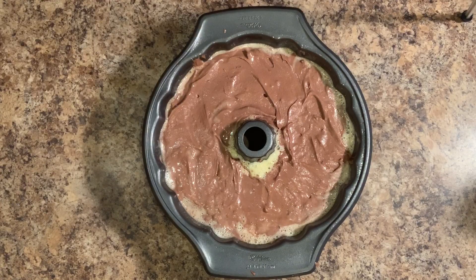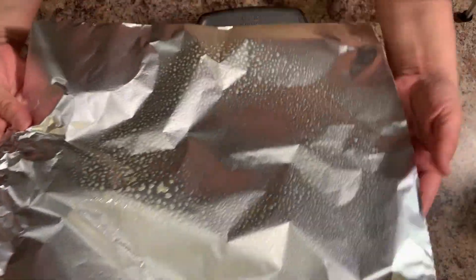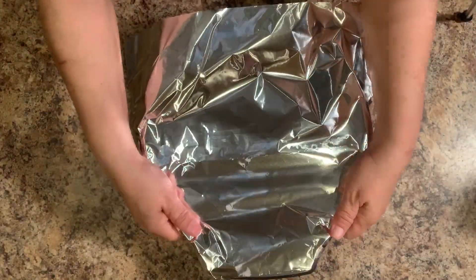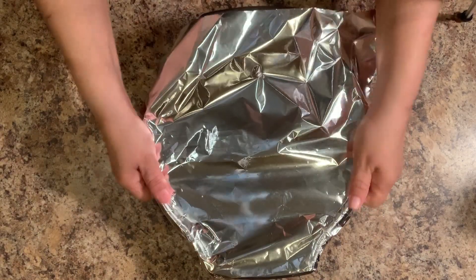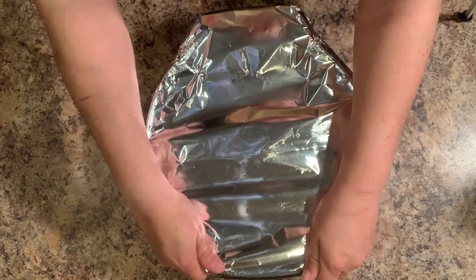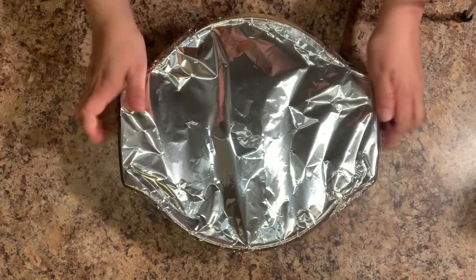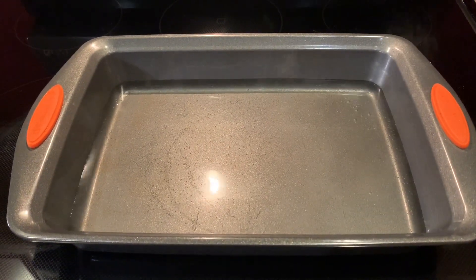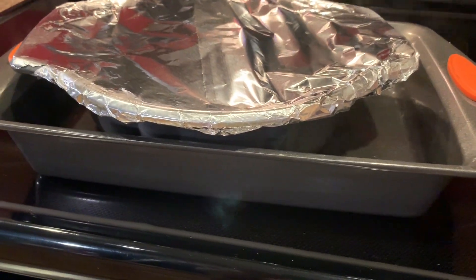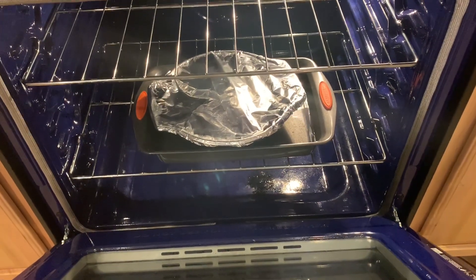Once it's all spread out, we're going to take a piece of aluminum foil, spray it with baking spray or vegetable spray, and we're going to flip it over right on top and seal it nice and tight. Your oven should be preheated to 350 degrees. Now it's ready for the oven. I already have a water bath ready with hot water and we're going to place it in the water bath. We're going to bake it in the oven for about an hour and we're going to come back and check on it.